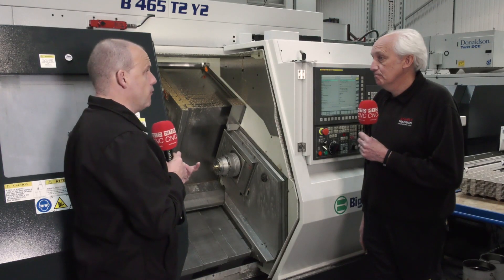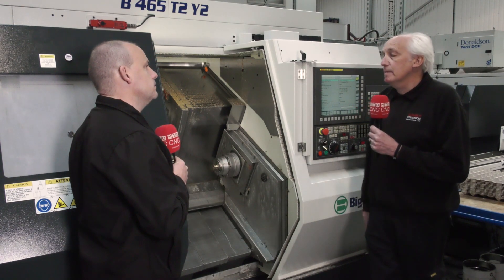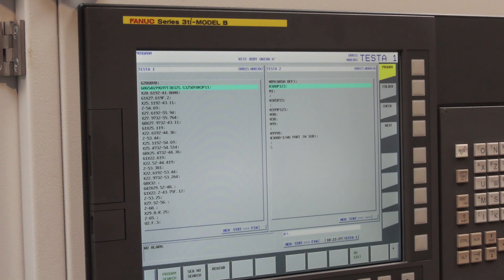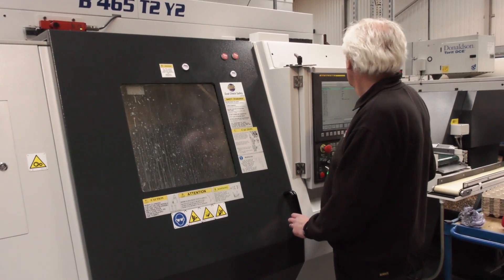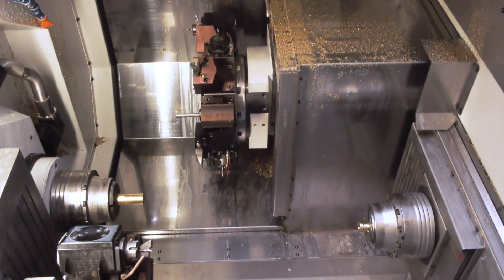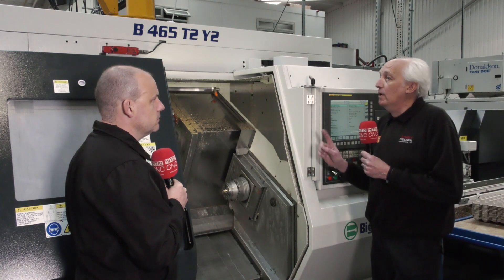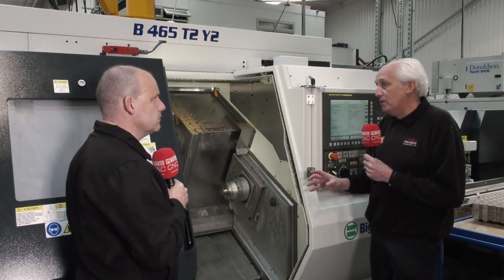How do you go about creating the programmes for your parts to get the best out of the technology? We use our CAM system in the office from time to time, but a lot of the time it's down to the operator and programmer watching the job to see whether we can make changes to improve the cycle times. Now you've got two y-axes on the machine - how does that impact how you're making components? The benefit when programming the component is it's a lot easier when you're not governed by just one turret with a y-axis. You can think a little bit more out of the box - it's a lot more flexible.